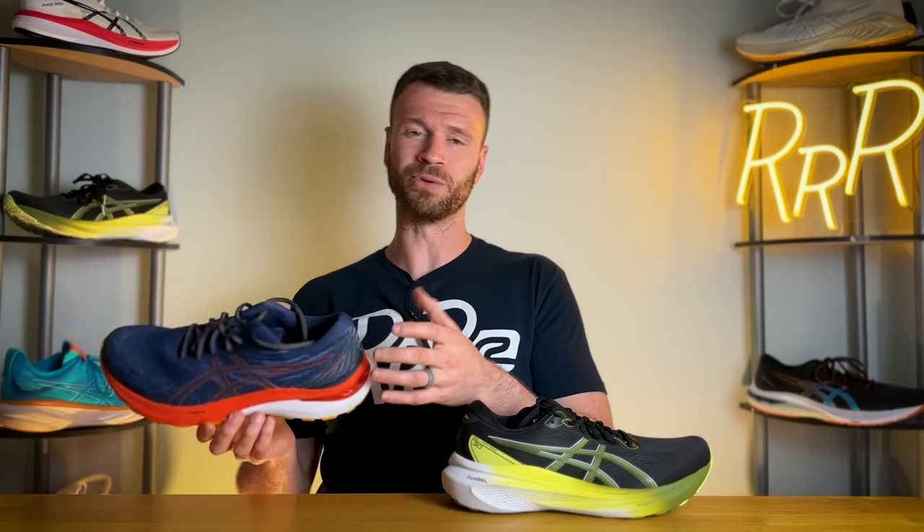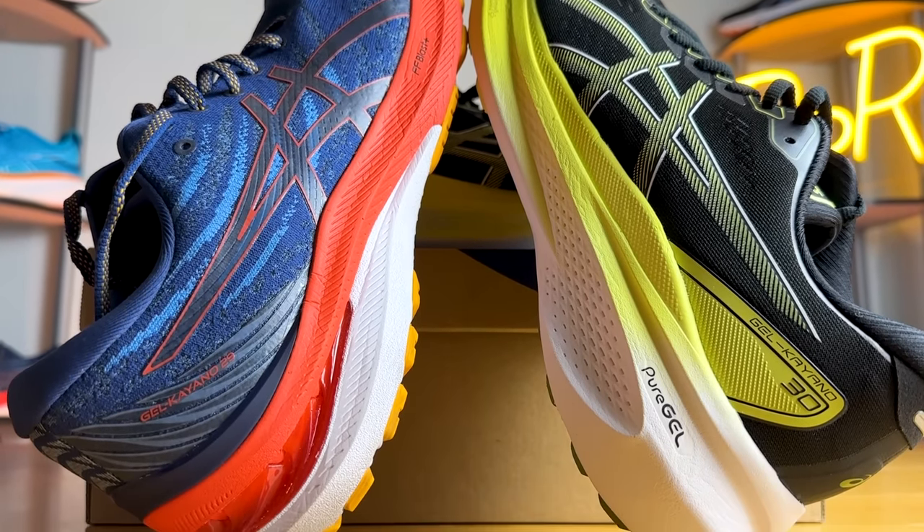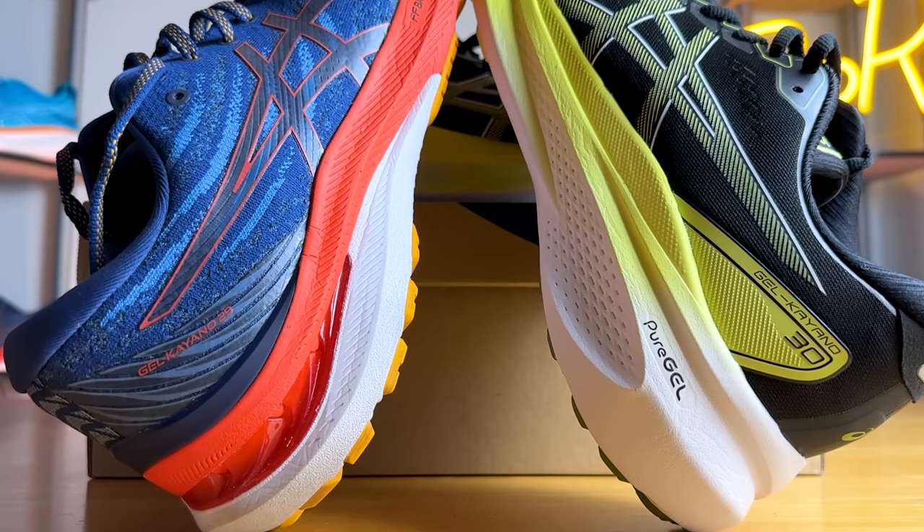When it comes to stability, I'd actually say the 29 is the more stable option. That's not to say one is better than the other — they're just different and depend on your running style. The 30 is thicker, softer, and taller. Looking at the 29, you have a firmer base toward the back, a true medial post, and the Light Truss system through the midfoot on the medial side. It's a thinner shoe with less stack height, and all those things make for a more inherently stable experience.